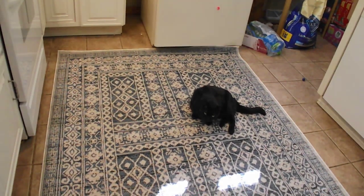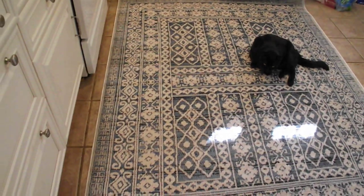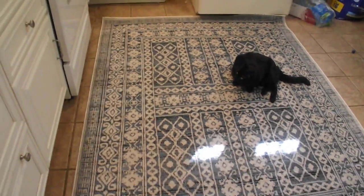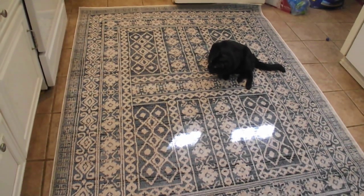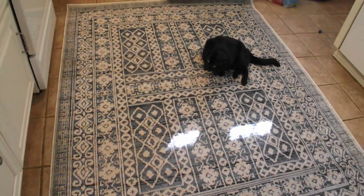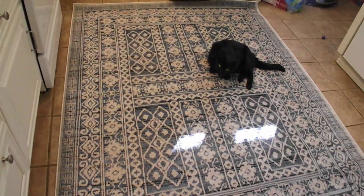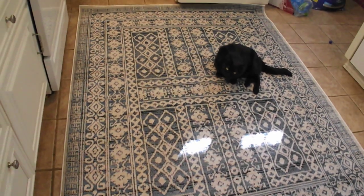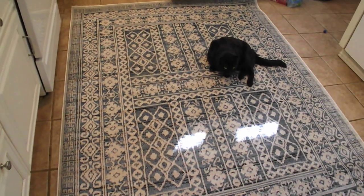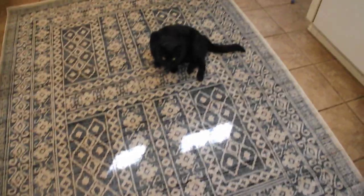This is a five-foot, three-inch by seven-foot area rug, machine-woven in Turkey, naturally stain-resistant, resistant to fading. It says spot clean only, and a one-year limited warranty. Machine-woven with higher quality materials for longer lasting durability and a more vibrant design.